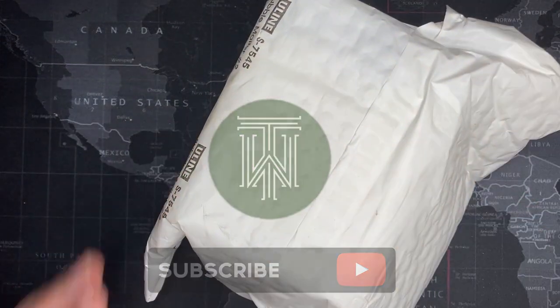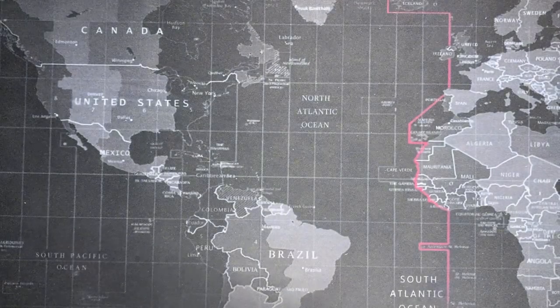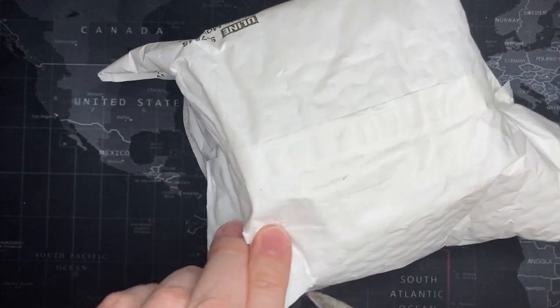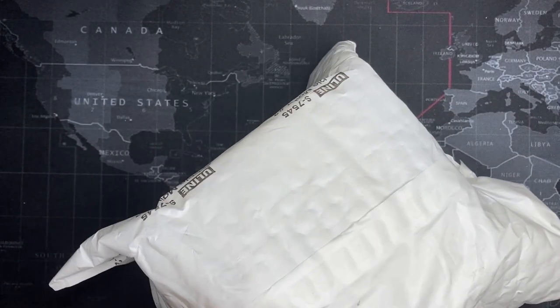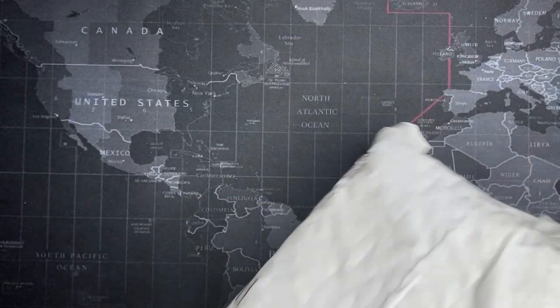All right guys, I got another one. Let's see what this is. I'm gonna sharpen this — it's not cutting like it should.